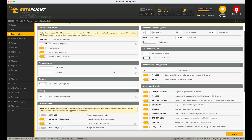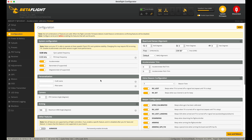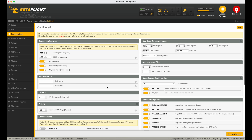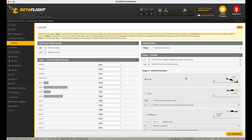In Configuration there's not much I've changed. Air mode I like to turn off — I don't like it on when I'm landing, so it's only active in Acro mode. Power and battery I haven't calibrated yet, but I'll check that before my first flight. Failsafe is currently set to drop, and once I've done my first couple of tests I'm going to switch that over to GPS Rescue.